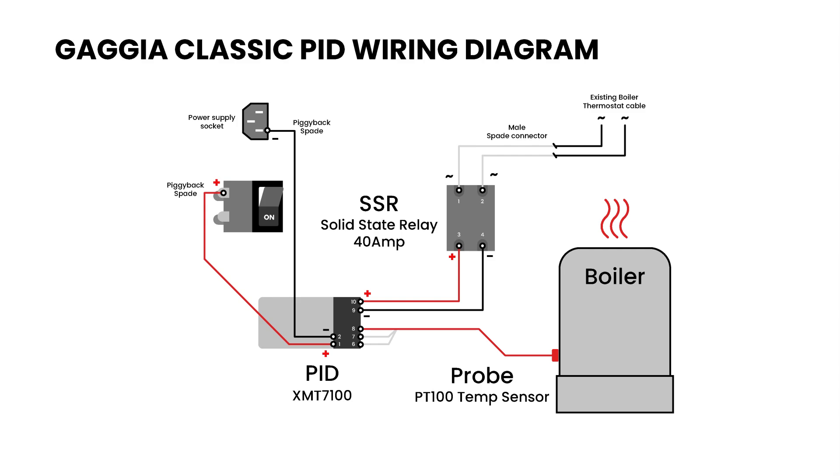Here is a wiring diagram that I made just to guide you through this process. You can pause this video to study the diagram a little bit better before you start to mod your machine.